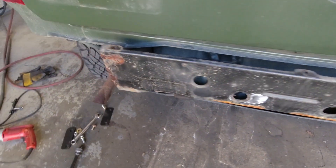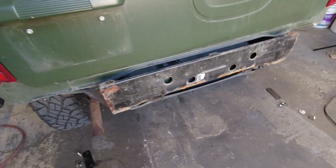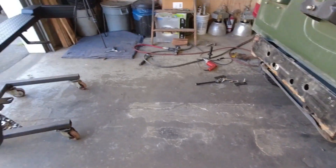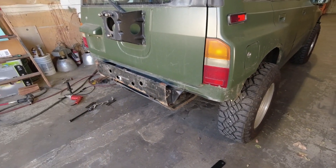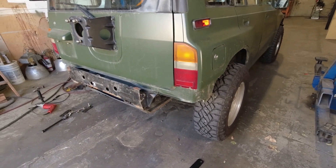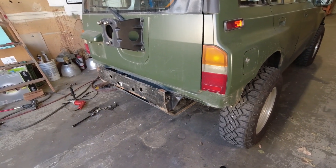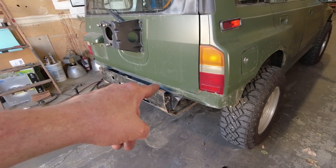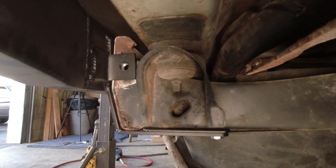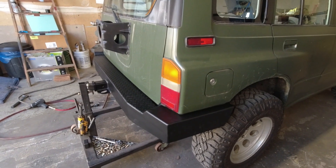I have tack welded the nuts in place by placing the bolt through the nut and then the bolt into the hole as I showed you. Now we're good to place the bumper back on the vehicle, bolt it up on the bottom, and the side bolts should go in nice and smooth with everything positioned exactly as we want. If that's the case, we'll simply remove the bumper, fully weld those nuts, brush everything down and clean it up, paint it, and do the final install. If there are any issues, we'll remove the tacks and move the nuts accordingly. As you can see, the hole lines up perfectly — so now I can remove the bumper confidently and weld up both of those nuts.